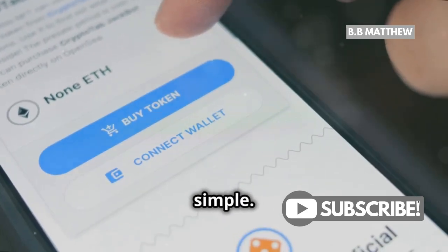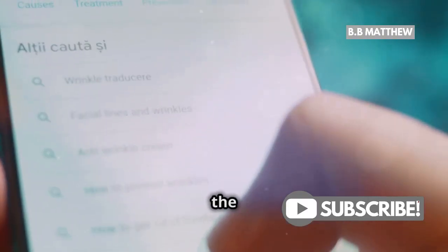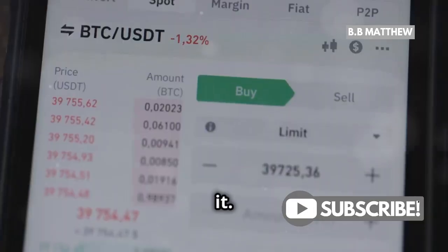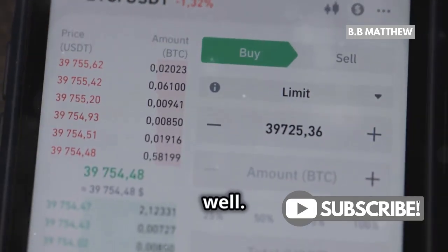Now, for those of you who prefer using the mobile app, the process is just as simple. Open the Coinbase app and tap on the search bar, type in XRP, and when you see it in the results, tap on it. This will bring you to the purchase screen as well.